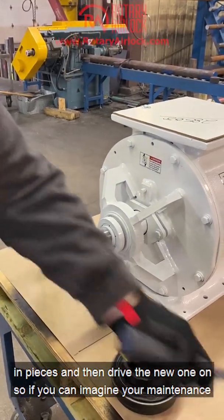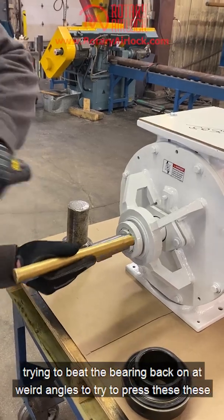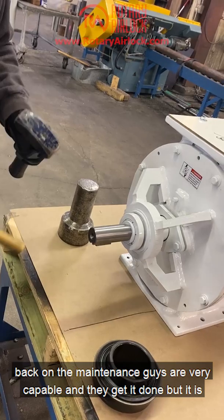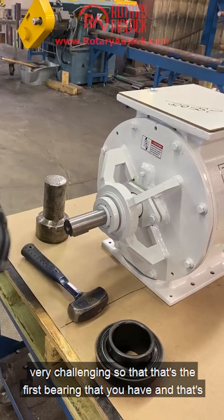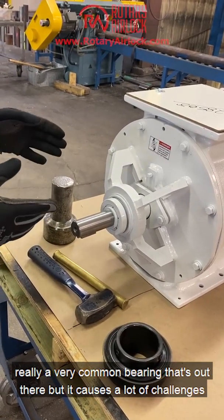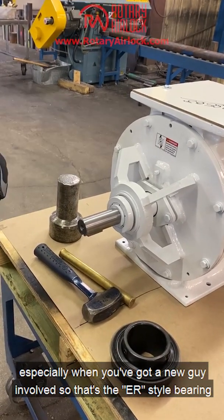If you can imagine, this happens at 10 o'clock at night and your maintenance guys are trying to beat the bearing back on at weird angles. They are very capable and they get it done, but it is very challenging. That's the ER style bearing — a very common bearing that's out there, but it causes a lot of challenges, especially when you've got a new guy involved.